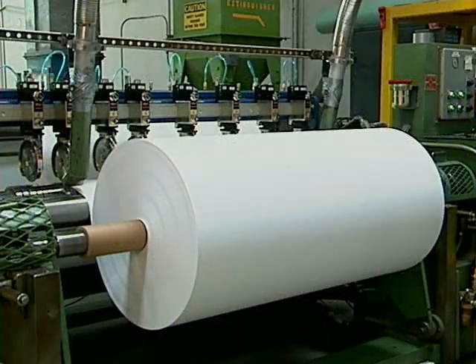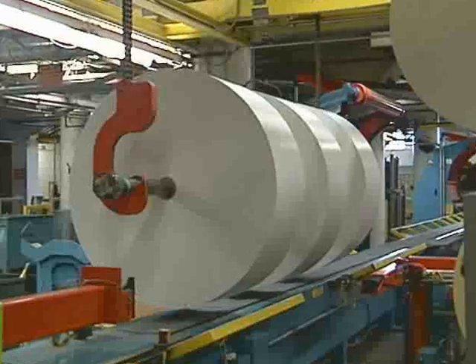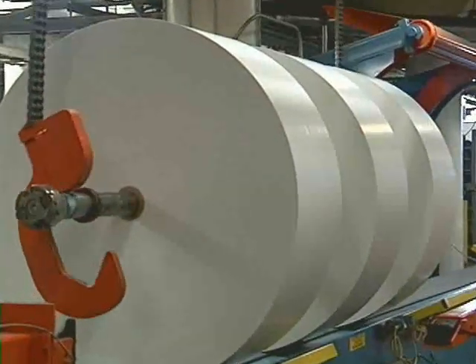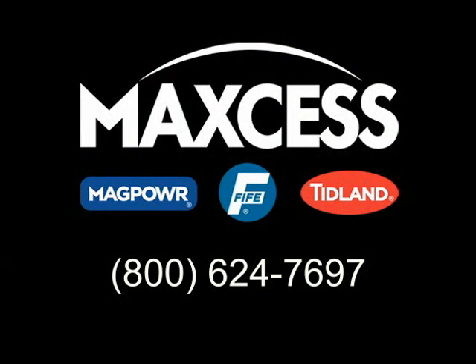Taper tensioning can improve the quality of your rolls, reduce the amount of scrap, and lessen the frustration and lost time that come from rolls without tapered tension. Contact MagPower for more specific information about whether tapered tension control is appropriate for your application.